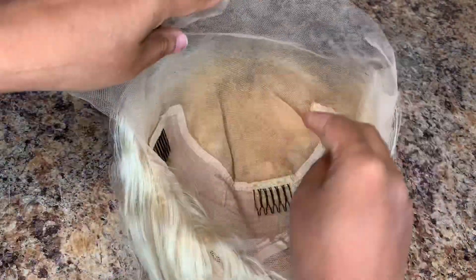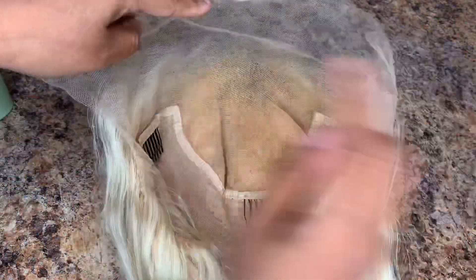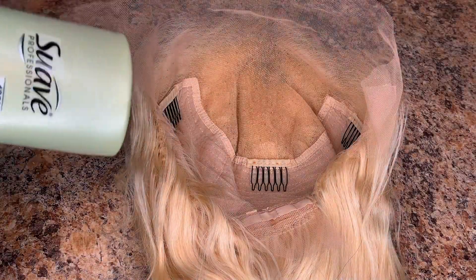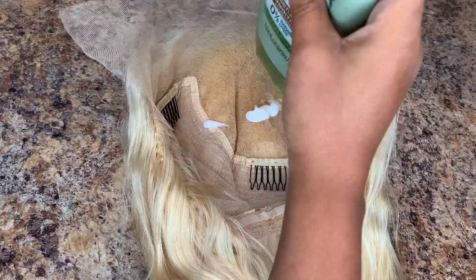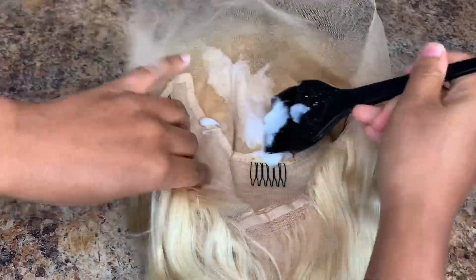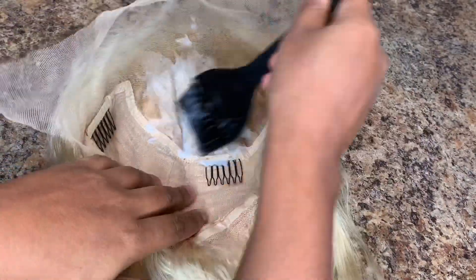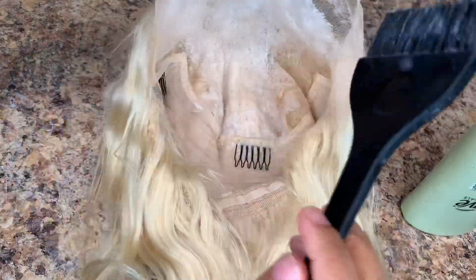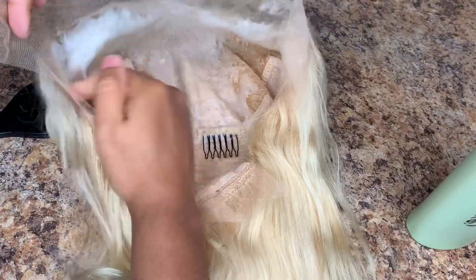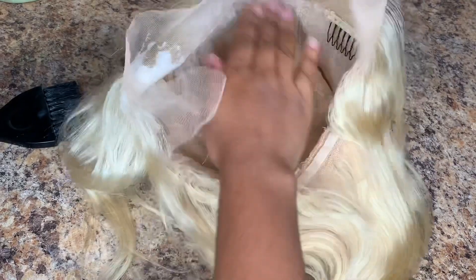We are going to coat the lace with conditioner just to make sure that we don't get color onto the knots. Any conditioner that you have at home is fine to use. You can use a brush or your hands to spread the conditioner over the lace. You don't have to use a lot — just make it thin and even across. I did use a lot so it took longer to dry than if I had just used thin layers.